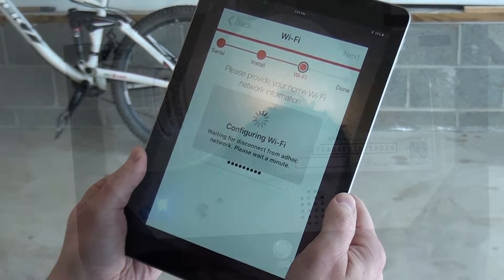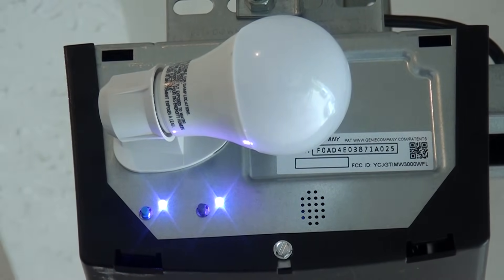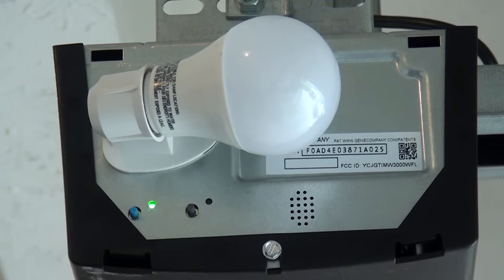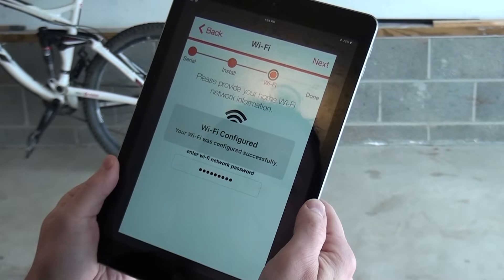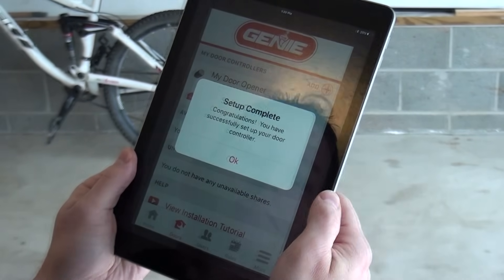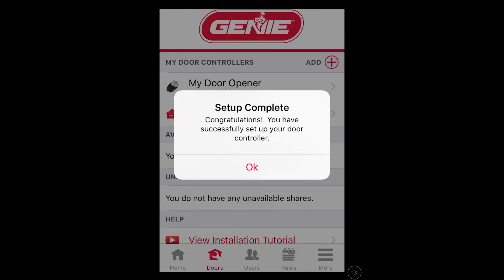The opener will now connect to your home Wi-Fi. Please wait for the app and opener to configure the Wi-Fi connection. When complete, the opener indicator light will turn solid green and the app will show the following screen. You may now install the light cover. Congratulations! Your Genie garage door opener with Aladdin Connect is now set up and ready to use.